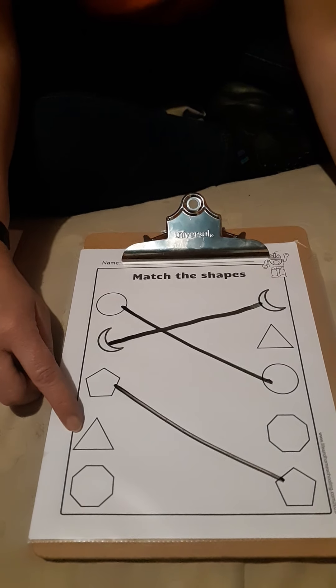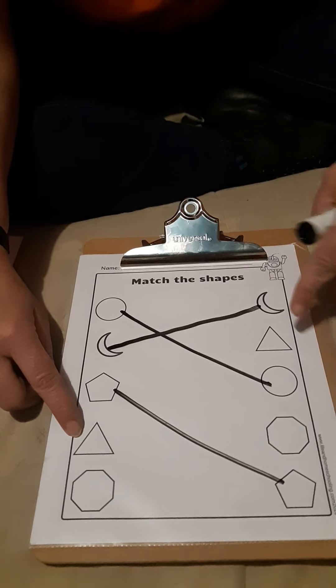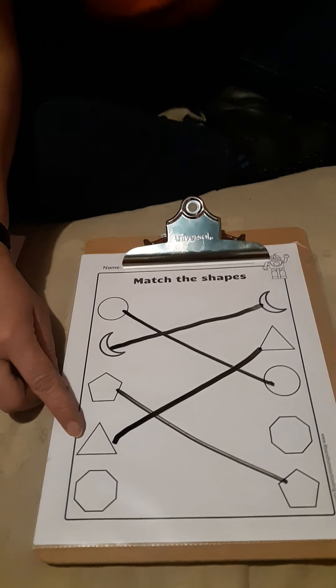What is this? It's a triangle. Do you see this one? Alright, we're going to make them touch. Triangles.